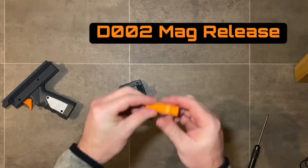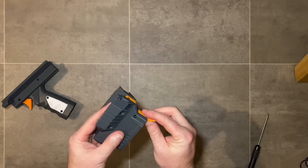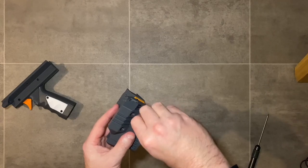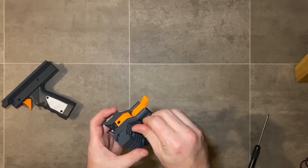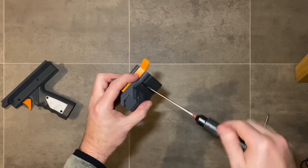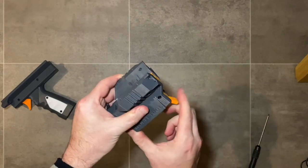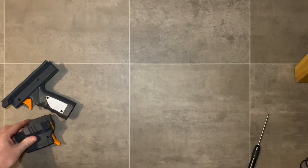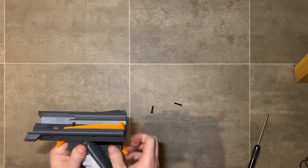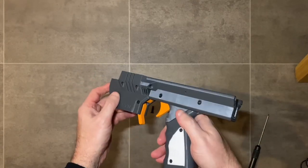Install the 002 mag release lever with an M3 by 20 millimeter screw as the axle, inserting it in an upward direction so the catch gets behind the mag release mechanism. Make sure the hole aligns as you screw through, then check the operation of the lever — it should return quite nicely. In this particular example it was a little stiff, so off camera I narrowed off the mag catch.